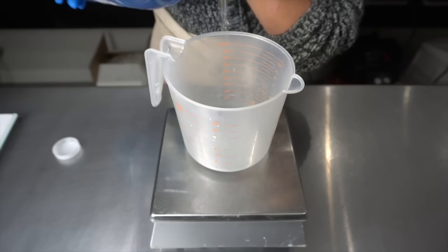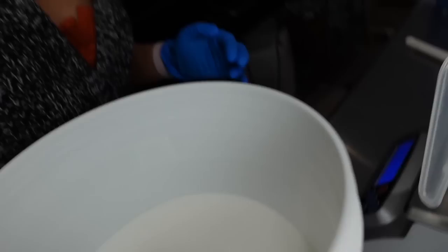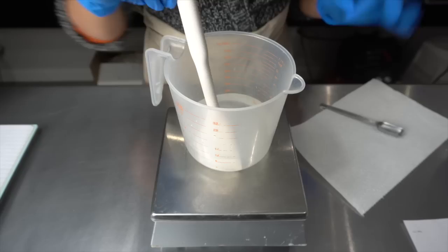For soap making I use distilled water. The price of distilled water — I used to be able to get this in Midland, Ontario for $1, but here in Calgary I haven't found distilled water for cheaper than $2. We're going to add our sugar and our citric acid. The sugar we're using today is white granulated sugar. We're going to use a teaspoon per pound of oil, and since I have about two pounds of oils, we're going to use two teaspoons. Put it right in there with the citric and the water.